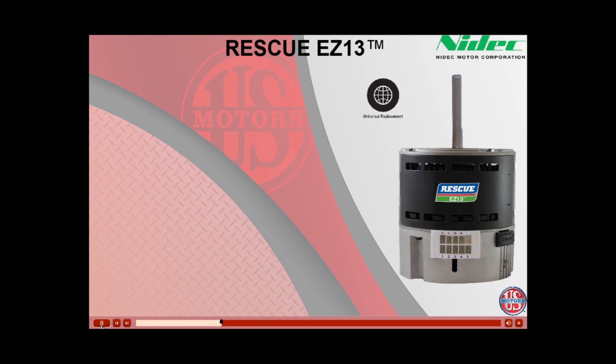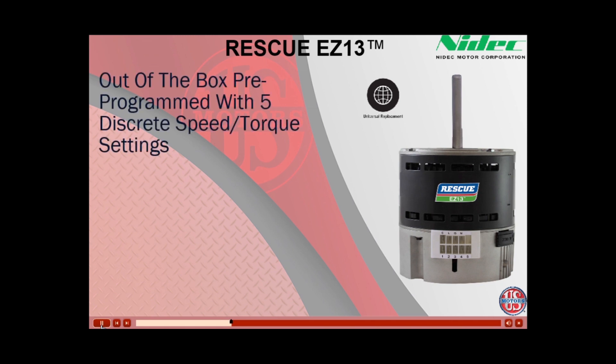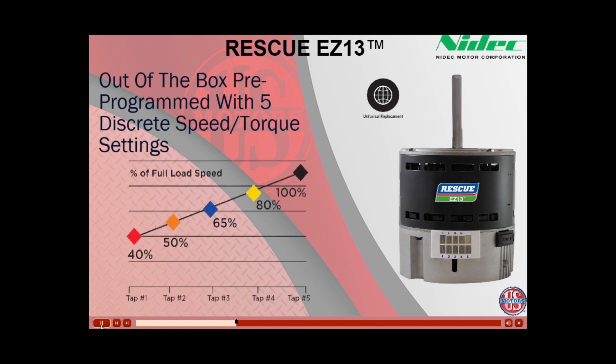After identifying that the motor you are replacing is a constant torque type motor, let's look at the pre-programmed settings. The EZ-13 is programmed with a common low-to-high generic profile. Tap 1, the red lead, is 40% of full speed. Tap 2, orange, is 50%. Tap 3, blue, is 65%. Tap 4, yellow, is 80%. Lastly, Tap 5 is 100% of full speed.